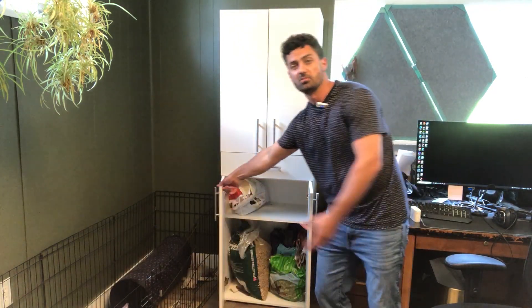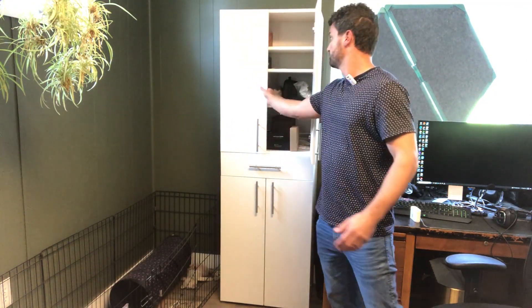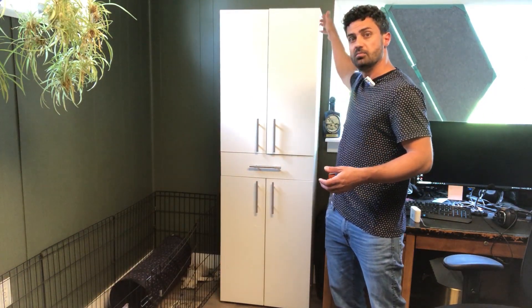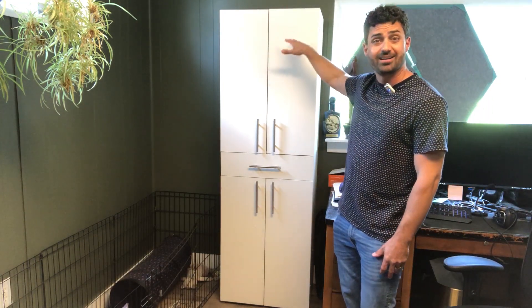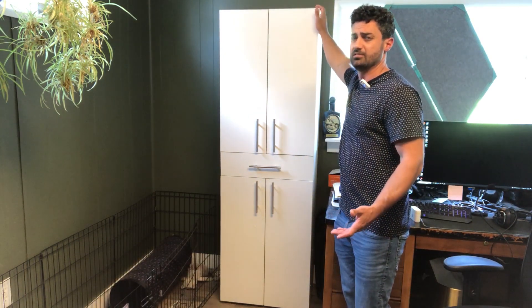Overall it actually looks pretty nice and works really well. There's plenty of room for storage — I've got my rabbit supplies in the bottom and other stuff up top. It is a little wobbly, but they do recommend in the directions to attach it to the wall behind it by running a screw through the back.